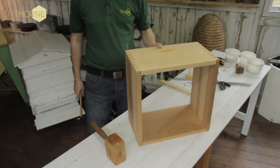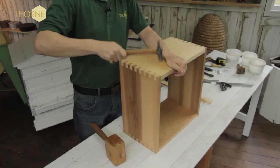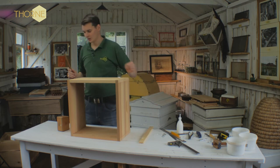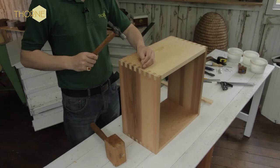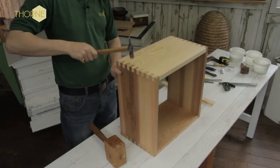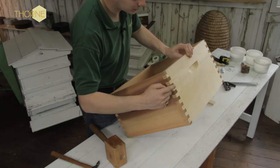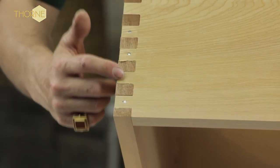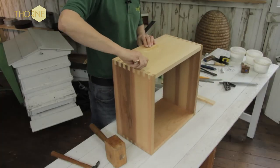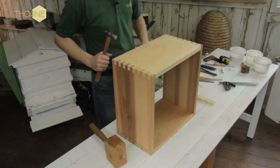The sequence is: nail one, miss one, nail one — putting the two end ones together. So the sequence of nails is: one, miss, one, miss, one, one, miss, one. We'll do that on the opposite side and then flip it over and do the same on the other side as well.